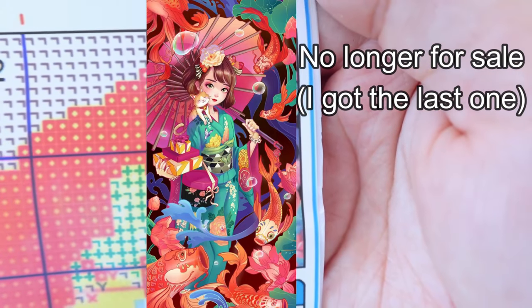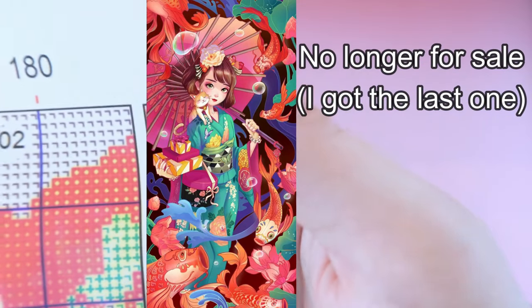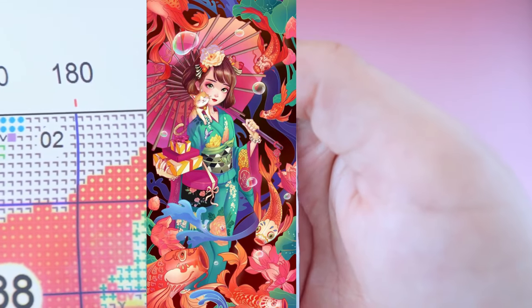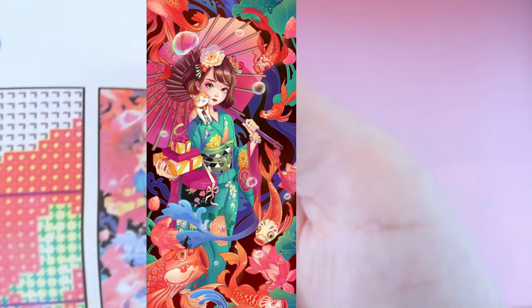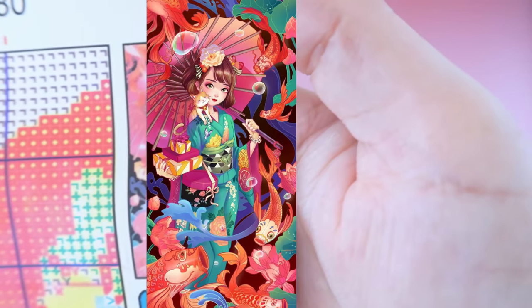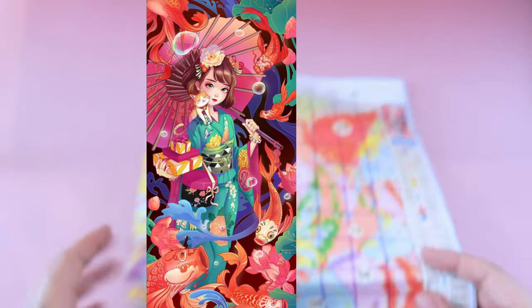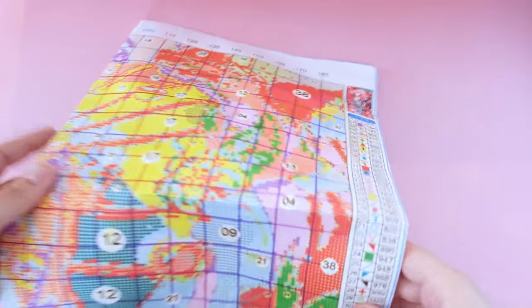This one is just beautiful — kind of the same colors with blues and reds, but instead it features a beautiful woman with fish all around her. She's not a geisha, I don't think, but she is dressed beautifully. And if you've seen my kits before, you know I am absolutely obsessed with fish. This one has 40 colors and you can already see the smearing on the pattern.